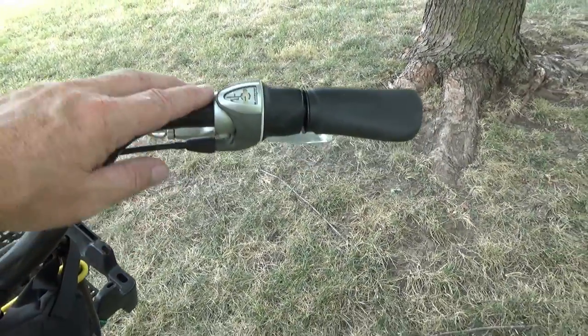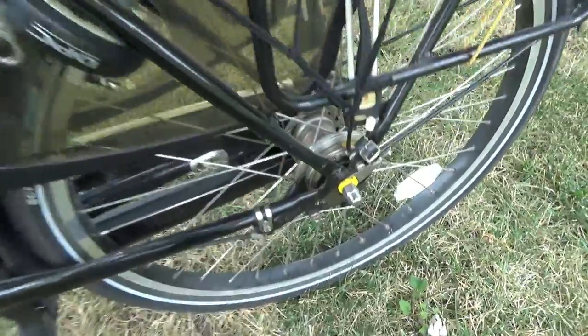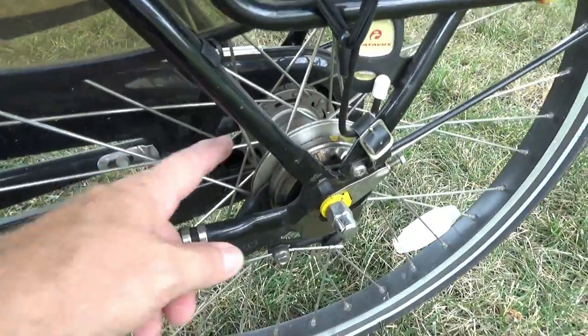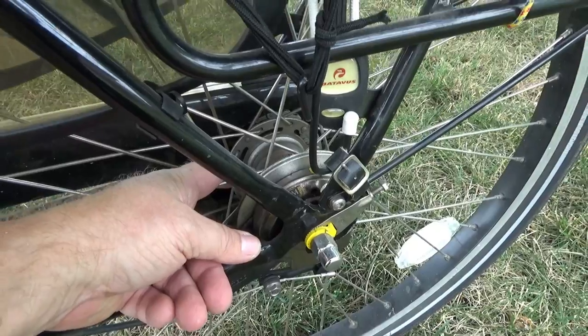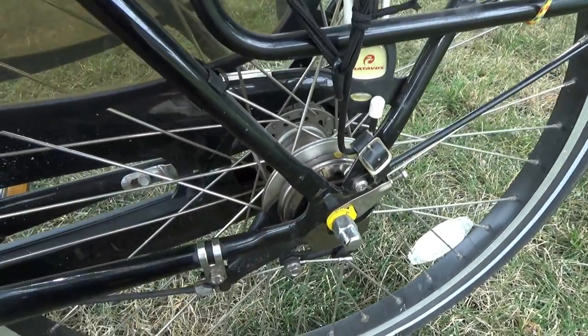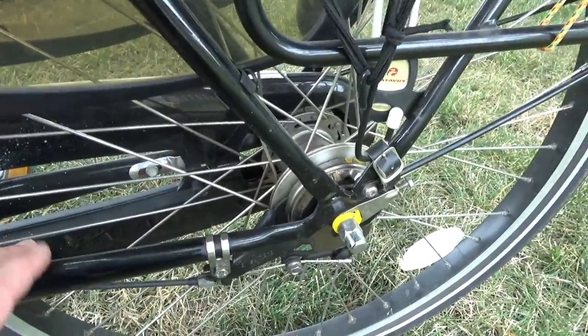This is a three-speed with an internal hub - there are no gears on the outside, it's all internal. This technology has been around 70 to 80 years. It's tried and true and works excellent.